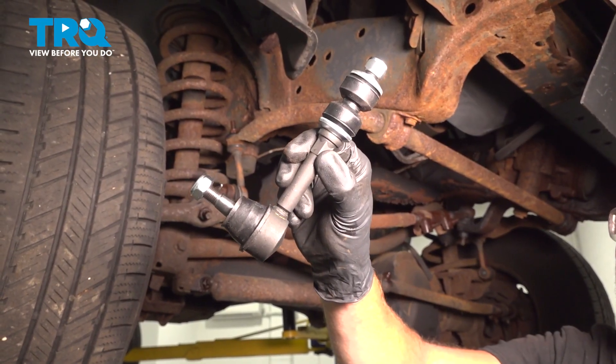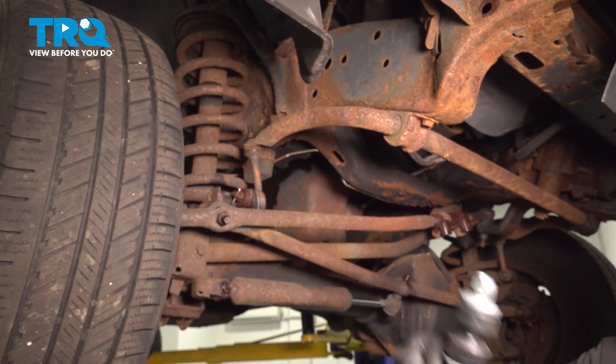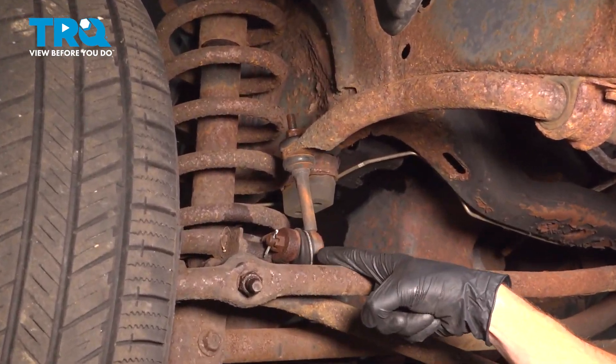In this video, we will show you how to replace your front sway bar link on this Dodge Ram. You'll have two of these, each of them mounted under the front of your vehicle.